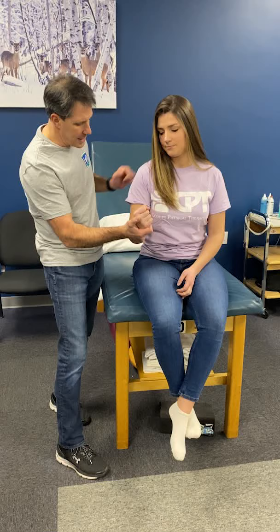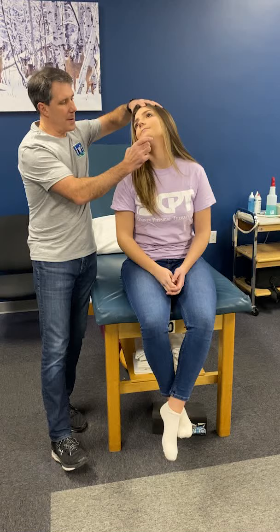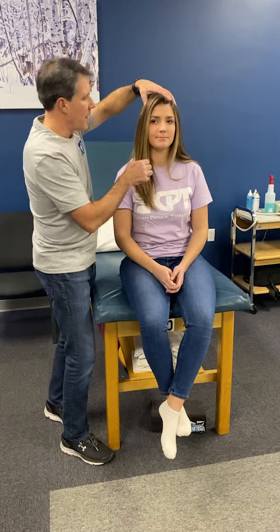They also have a positive Spurling's on the same side, which can reproduce the radiculopathy. Pain in the neck is not a positive Spurling's. Also do a traction test to see if that decreases the radiculopathy.